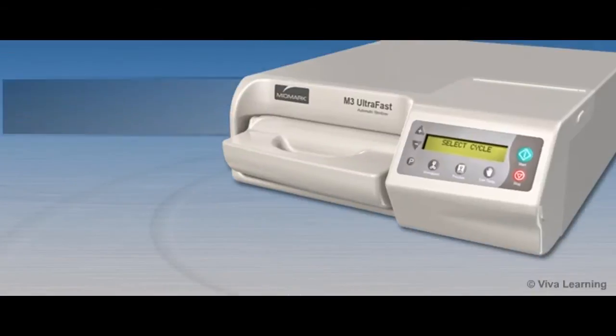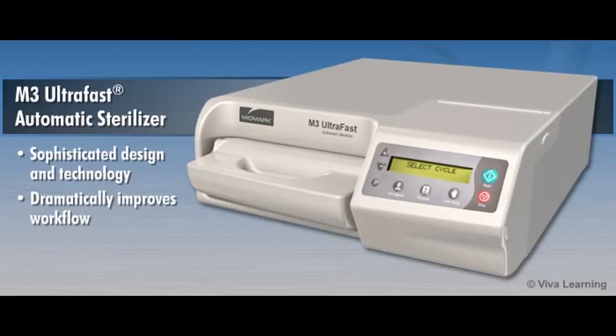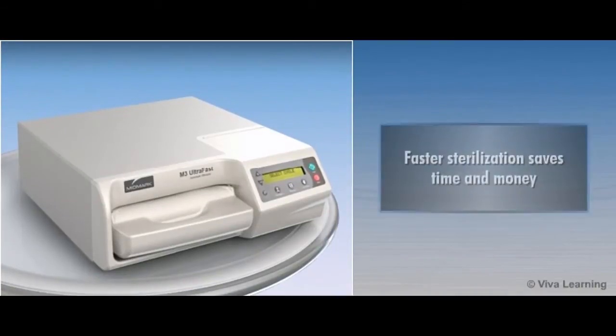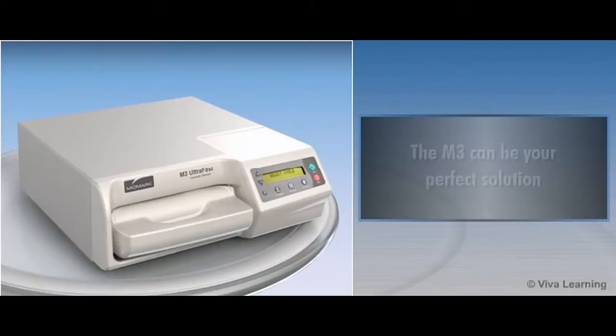This module will introduce you to the M3 Ultrafast Automatic Sterilizer and show how its design and technology may provide a solution to enable you to dramatically improve workflow by sterilizing dental instruments in as little as 6 minutes. In today's busy dental practices, faster sterilization can save you time and money. The M3 can be your perfect solution.